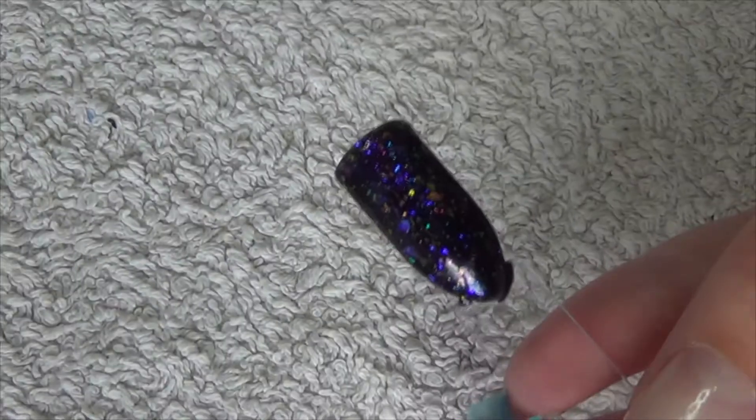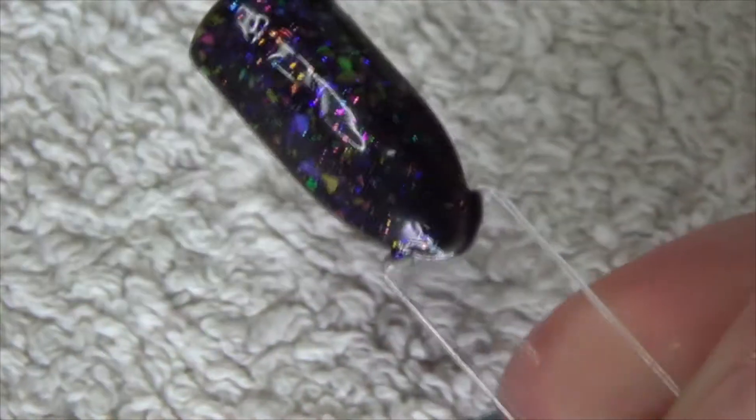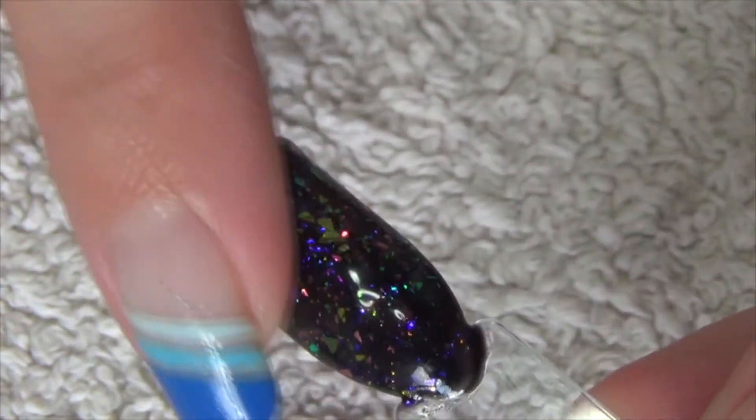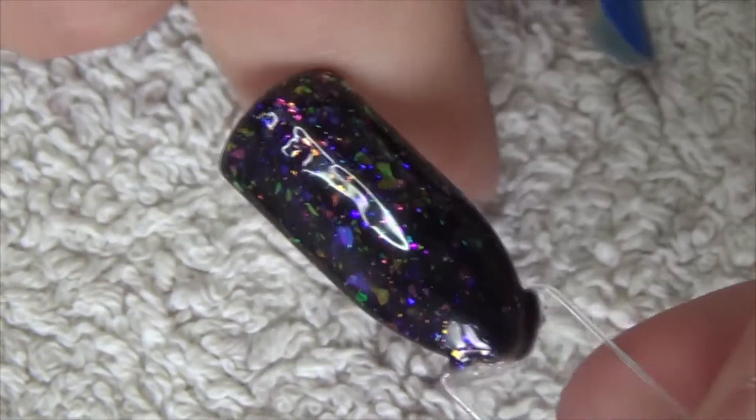That's it now out of the lamp after curing the top coat. I removed the tacky layer and I'm pleased to say that even though it's like mylar pieces, it is very smooth feeling on the finish. It's not rough or anything, so it certainly wouldn't annoy you being on your nails.